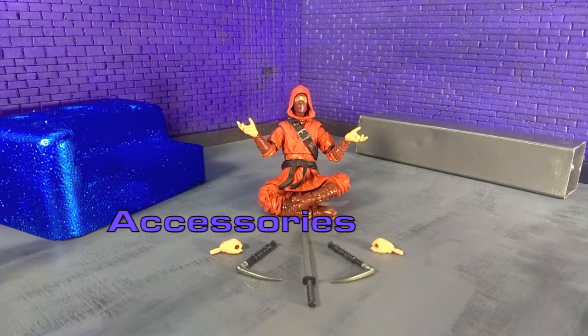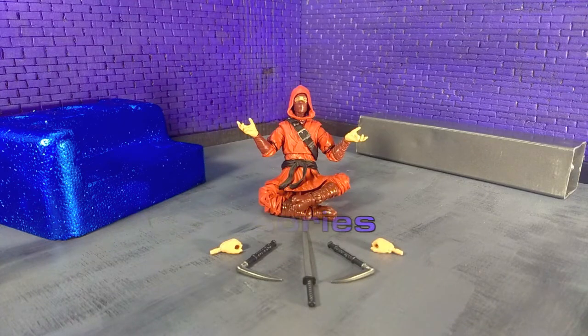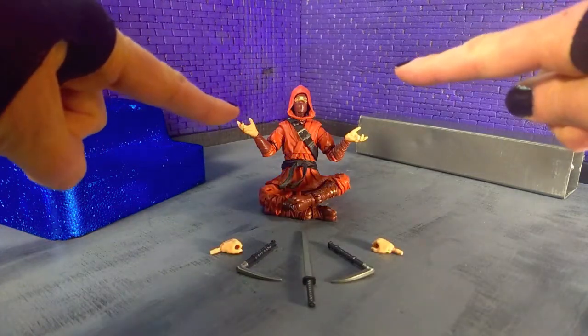Moving on to accessories for the Hand Ninja. He doesn't come with a lot, which is serviceable. I would have liked to have seen more — I know a few other people would too. It's just, it's a ninja — you kind of want lots of weapons and hand options. Good thing is that if you got the Shang-Chi figure that came out last year or 2019, that had a whole plethora of hands, and those all work with our Hand Ninja as well.